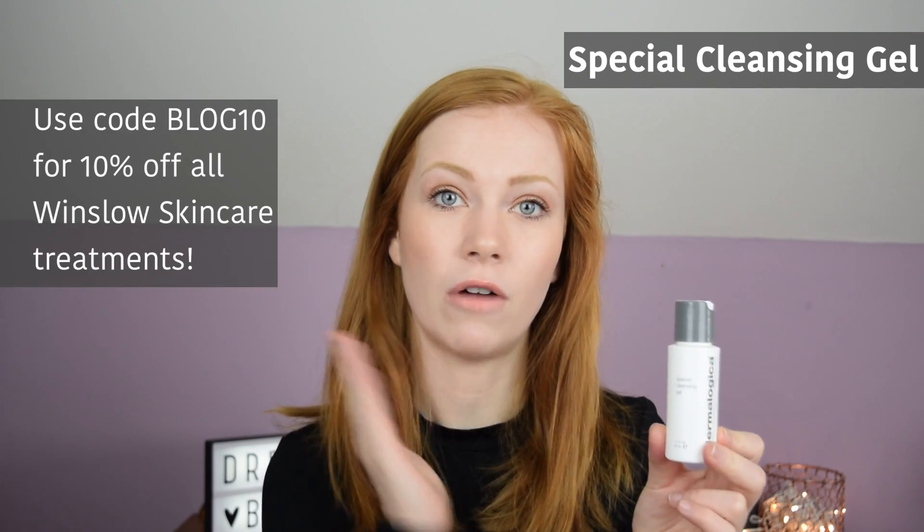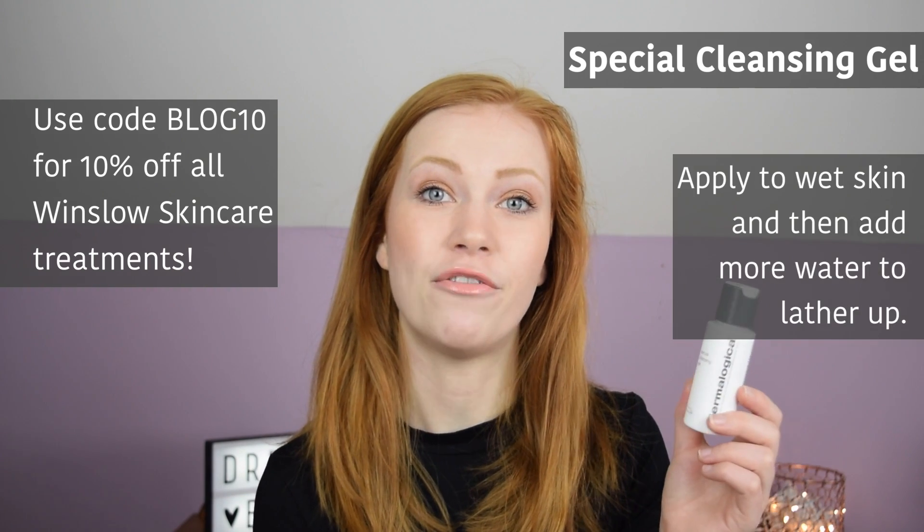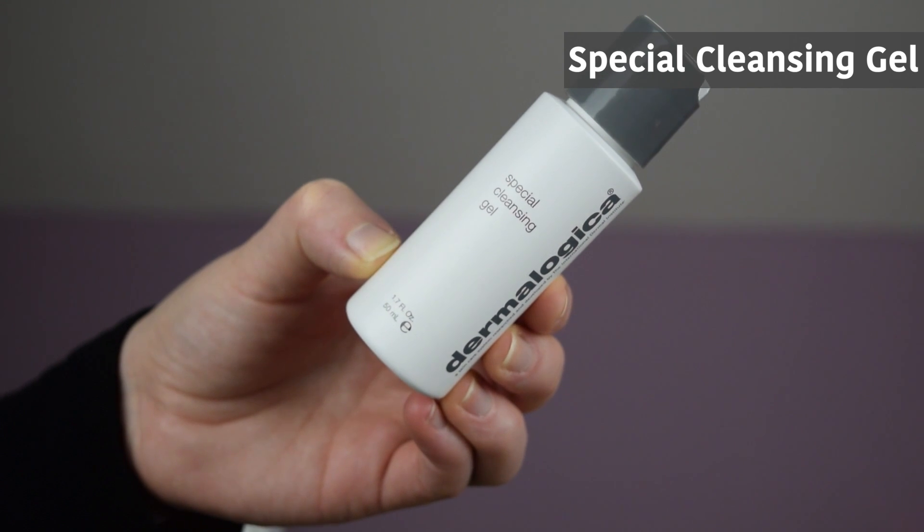This is going to be a review of the Special Cleansing Gel by Dermalogica. This product is a cleanser that you are supposed to use after you've removed your makeup. You apply it to wet skin and it does lather up into a foam. It's not anything too foamy because it is soap free.